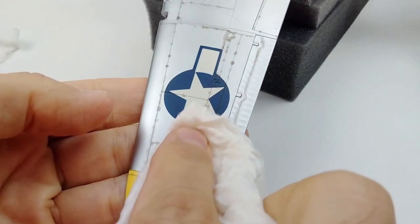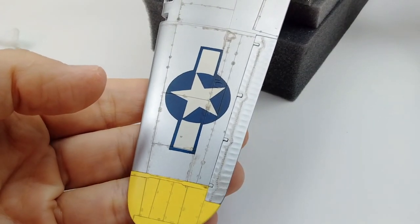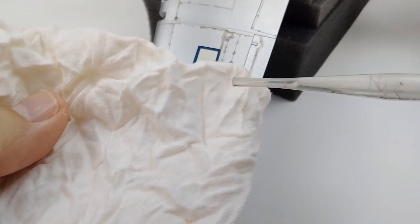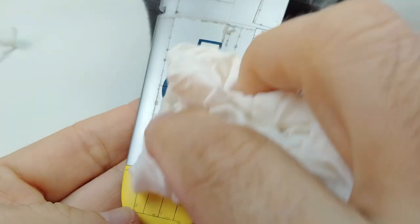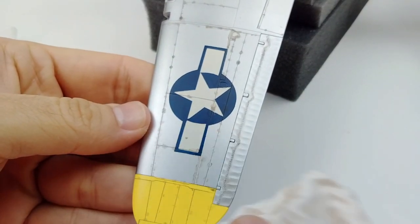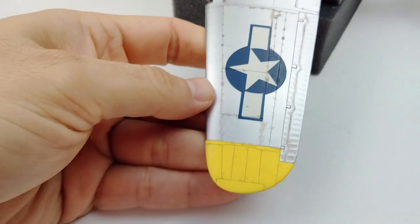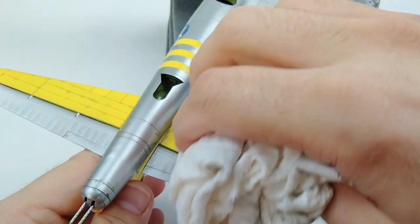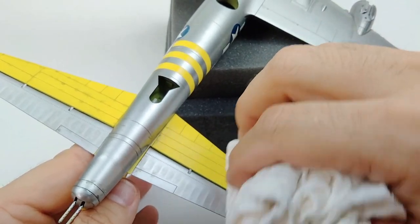For aircraft, you typically want to go in the direction of the airflow so that any remaining streaks will actually look like they were created from the airplane flying. If you want to remove more of the wash and just leave a little bit in the panel lines and around all the details, you simply add a little bit of clean paint thinner to a paper towel or a clean cloth. The paper towel or the cloth should just barely be moist with the thinner. If it's too wet, it's going to pull all the pin wash out of the details. Using a very light touch, wipe away the dots and any other parts of the pin wash you don't want remaining.